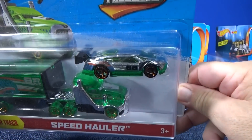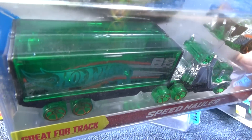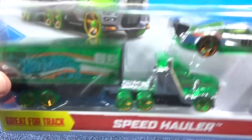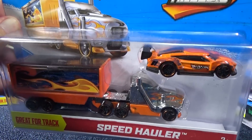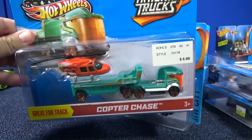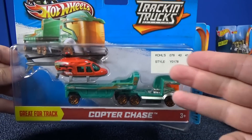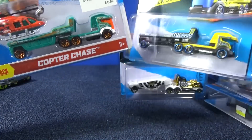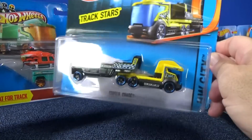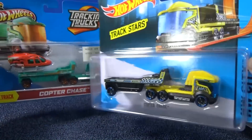Here you have Super Blitzen Speed Hauler — check it out, he's got an X-ray trailer in the back, you can see right through it. I like Super Blitzen, so I went ahead and picked up both. Got an orange version too. Copter Chase — there was another one, I think a yellow helicopter. I just got one because I wanted a sample of the truck; I don't particularly collect helicopters.